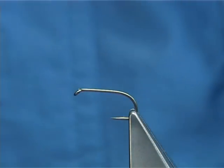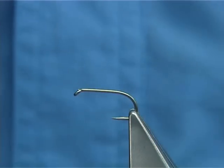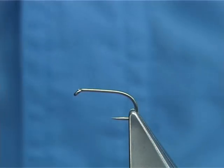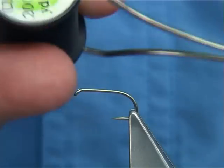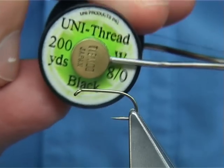This is a slight variant. The hook I am using is a size 10B175, which is a Camasan hook. For thread, you can use either red or, in this case, I am just going to use black Uni in 8.0.